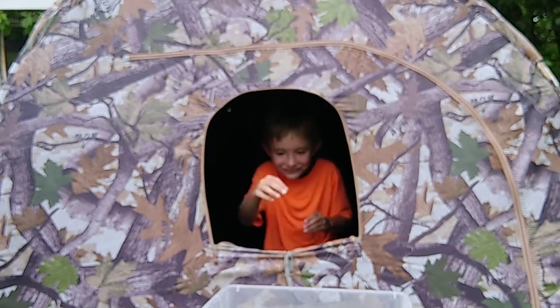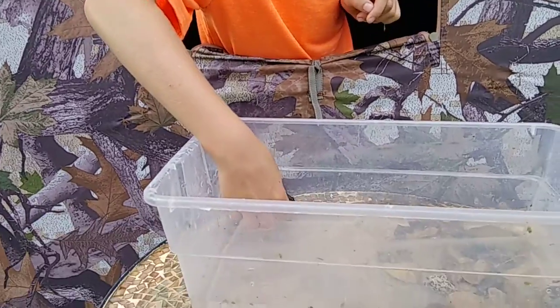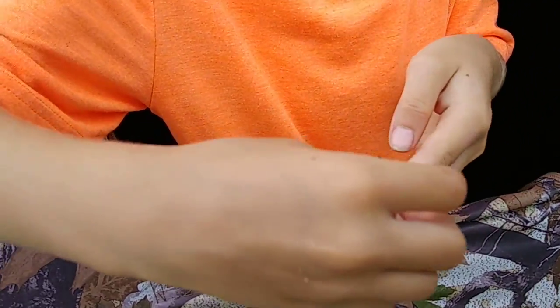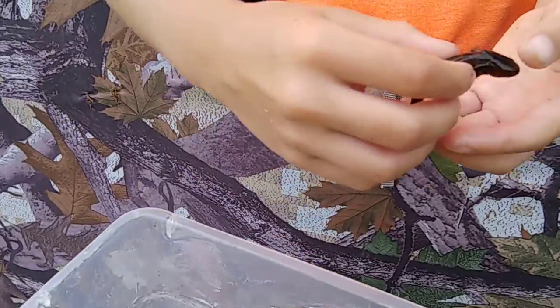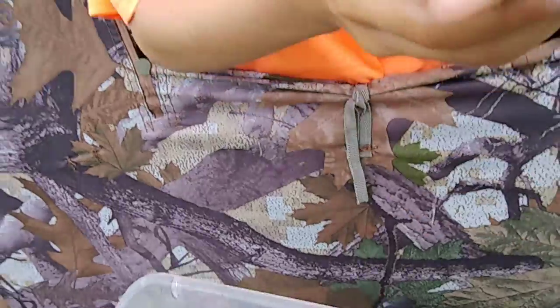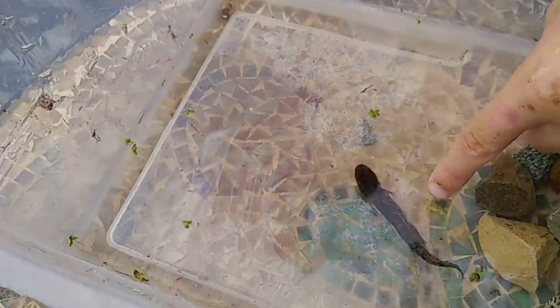Come on out. This is a larva salamander. He uses food from his tail at this stage to have energy. He has four legs, and then he turns into a salamander. What are those things on his head? Gills.